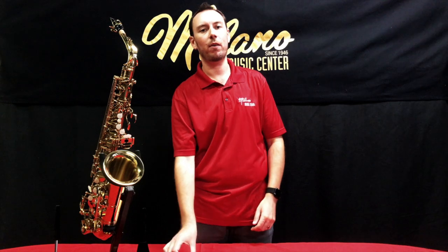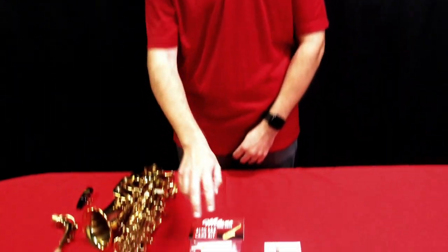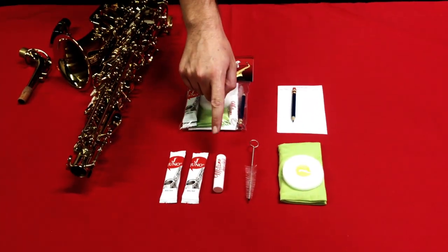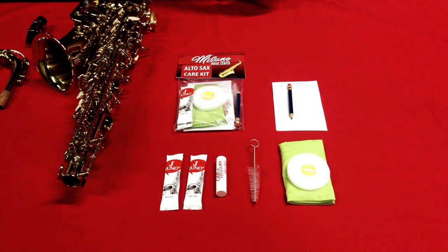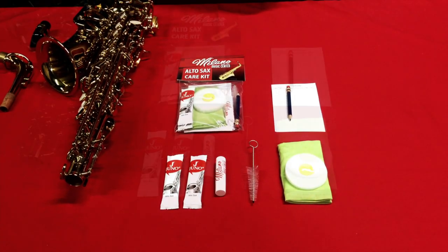Hi, my name is Cody and I'm with Milano Music Center. Today we're going to look through the Alto saxophone care kit. Let's take a look at what comes in our saxophone care kit. You're going to get two Juno size two and a half reeds, one tube of cork grease, one mouthpiece brush, one swab to clean the body of the saxophone, and then a practice record and a pencil.